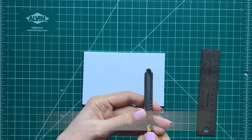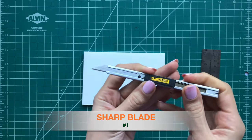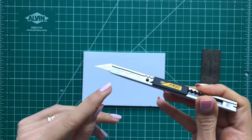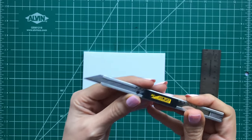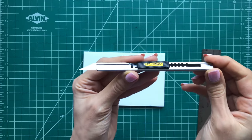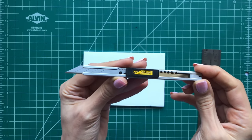The first tip is to prepare your knife with a sharp and new blade. The knife I'm using today is an Olfa knife SAC one, which has a 30 degree blade, and I just snapped off the dull segment so the blade is new and sharp.